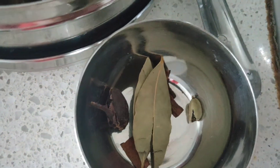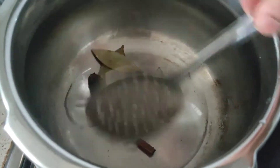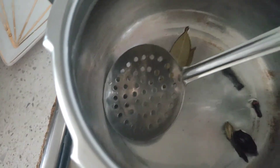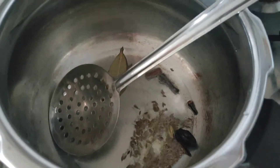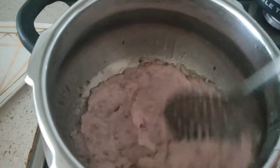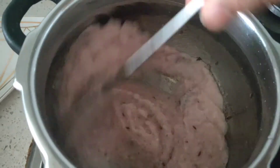Once the oil is hot, I'm going to add in all the whole spices, sauté a bit, and let them give out their aroma. Then add in about one small teaspoon of jeera or cumin seeds, and then goes in the onion ginger garlic paste into the pressure cooker.